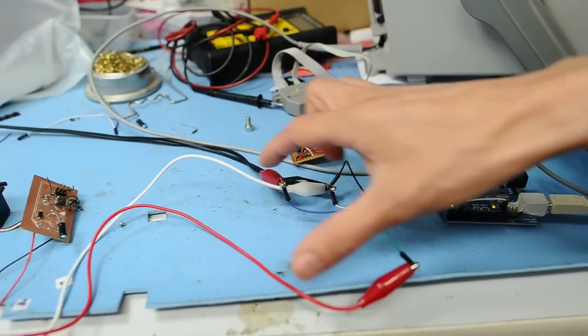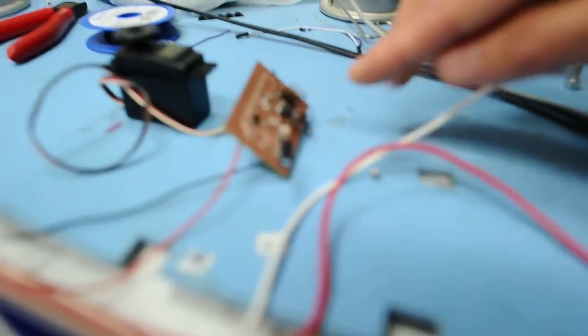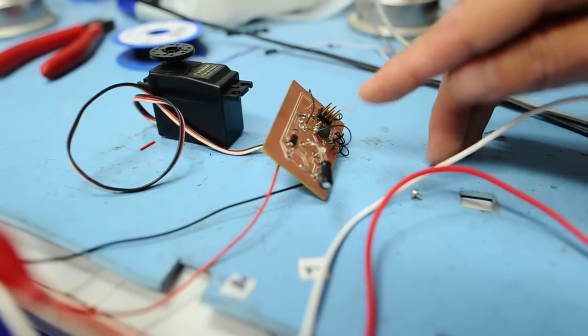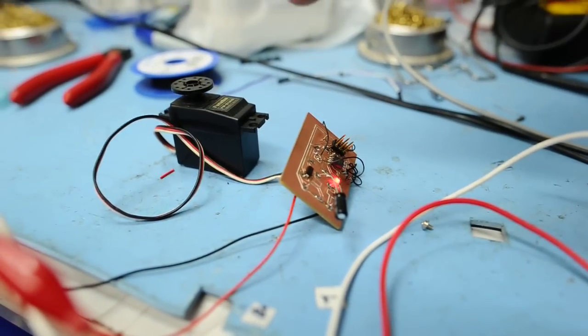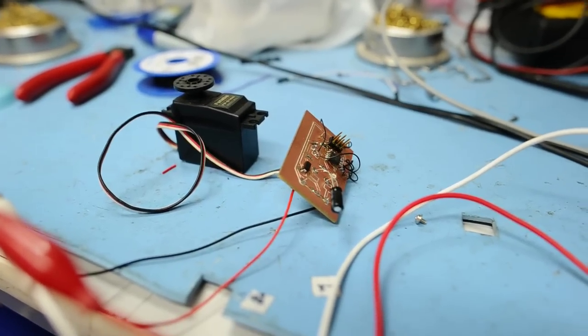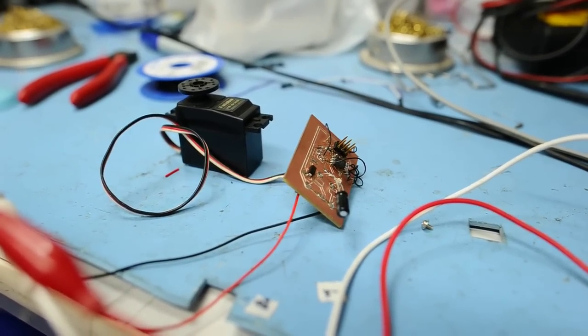So then we've got our two wires coming to our servo control board, and on here we've got a tiny microcontroller, an ATtiny13, and that's generating the signals that the servo needs to turn. So we're able to send the signal down modulating the power line, and that's what's turning the servo.